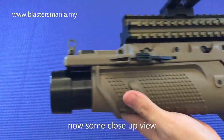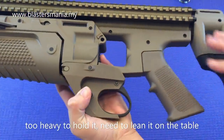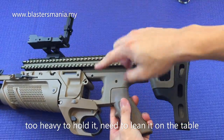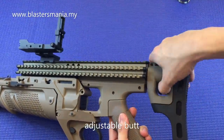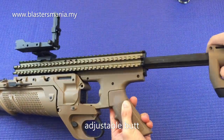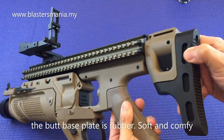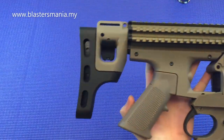Tengok saya dekat. Lepas tu dia punya grip. Berat lah, memang tak sanggup nak pegang macam tu, kena sandar kat meja. Kalau yang ni, dia punya bahagian untuk adjust kepanjangan yang diperlukan. Dan belakang yang ni dia sedap, rubber. Kalau belah sini pun sama.